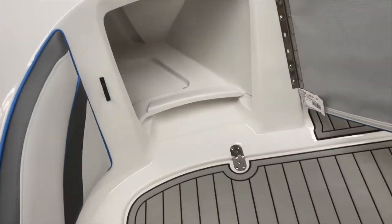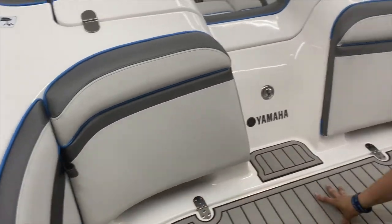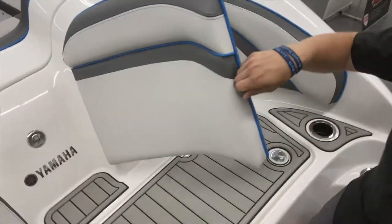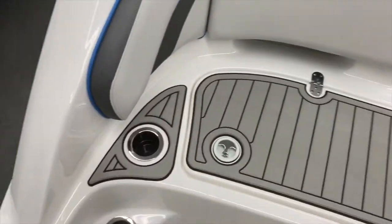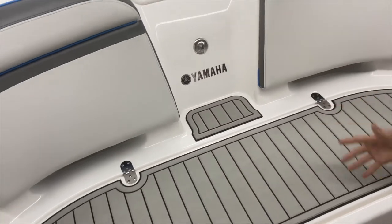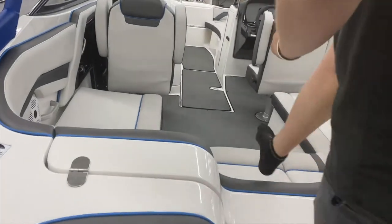It's got storage back here, which is nice — a good amount of space. There's some more storage right there as well. A nice feature of the jet boat is you don't have to worry about a prop back here, and you can hang out back here at lower speed. Let's go take a look inside.